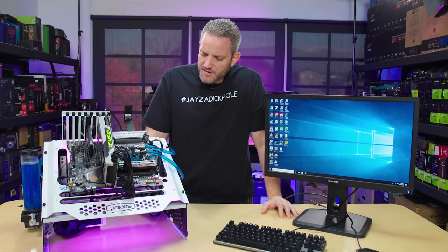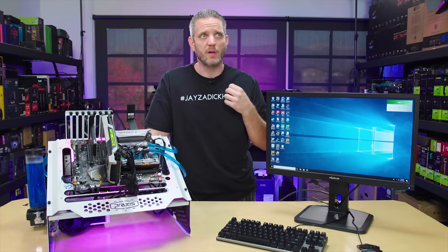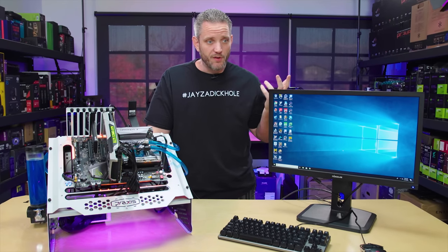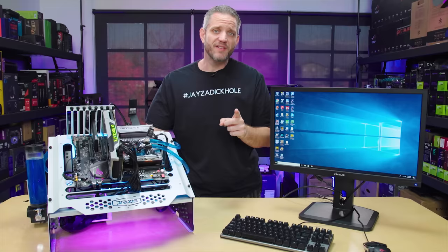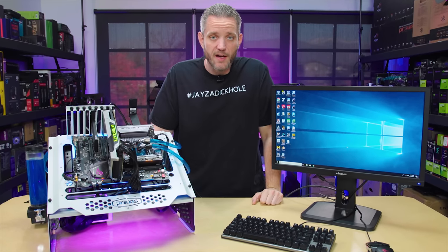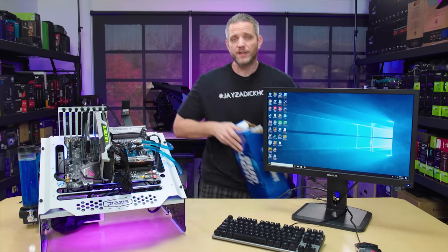What's up everyone, Jays2cents here. It's been a long time since I've done any experimental video regarding water cooling. We tried water cooling with milk, Powerade, orange juice — that was a fun little series. But ever since the Post Malone series started, all the way back to his first video, the number one comment has been to water cool his system with beer. So that's exactly what we're going to do today.